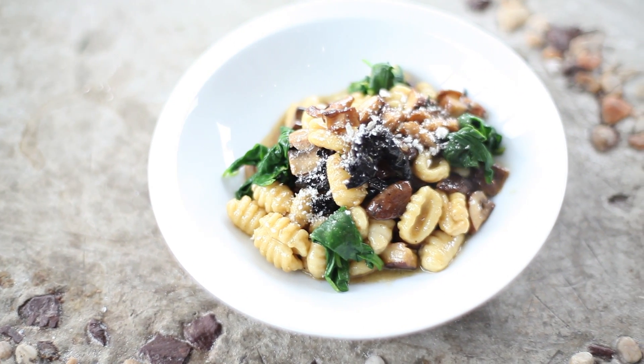Hello, my name is Chef Anthony Bucco, and today we're going to make ricotta gnocchi, wild mushrooms, and a truffle sauce.